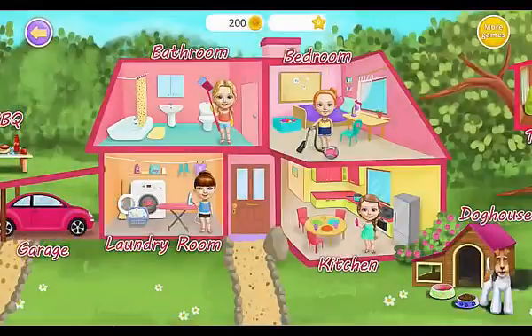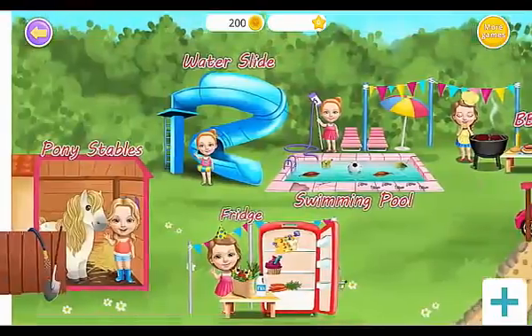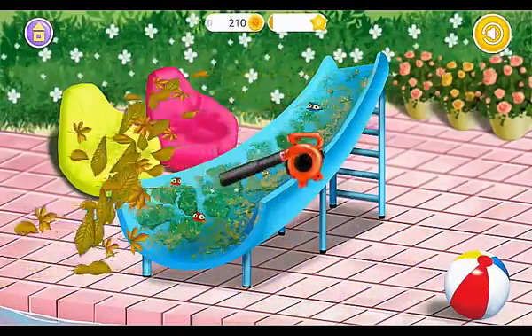Let's play! Welcome to my house! Our water starts out there. Let's clean it!